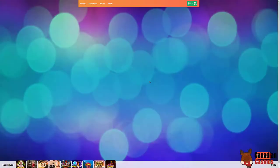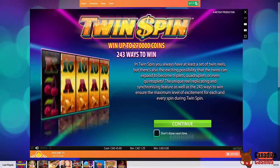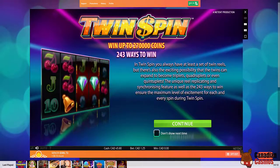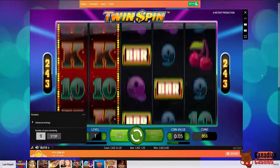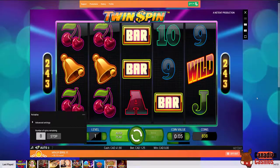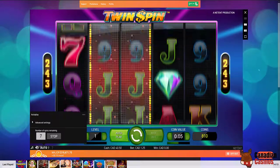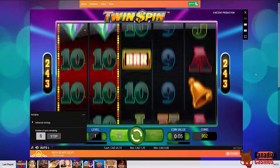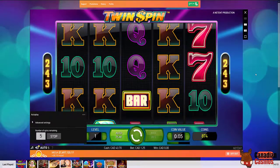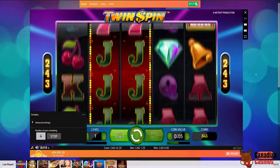I'm going to go with Twin Spin. If I win seven million dollars you won't be seeing me again on the videos! I like the music. Let's just do 10 spins and see what happens. I can see this would be a good way to lose a lot of money quickly doing the autoplay. I feel like I'm in Las Vegas.